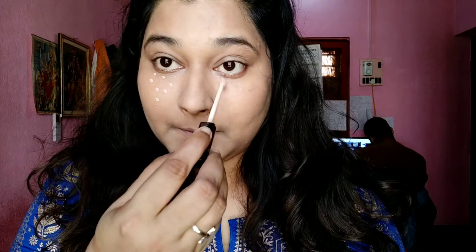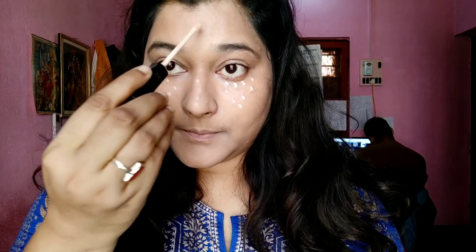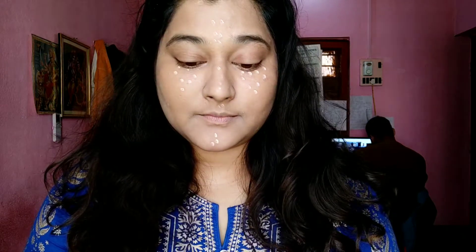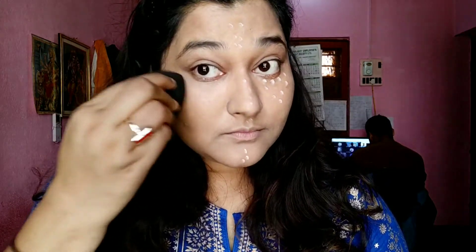Now I'm going to use the Maybelline Fit Me Concealer just to highlight my face a little bit. I don't have major dark circles or dark spots — just a little here and there — but I don't like to cover everything; I like to keep it as natural as possible.